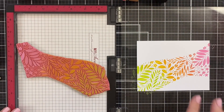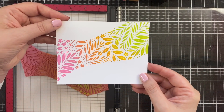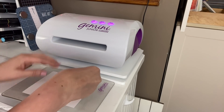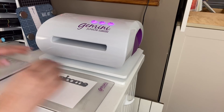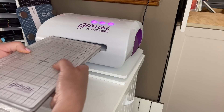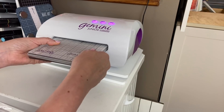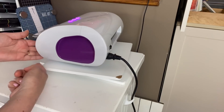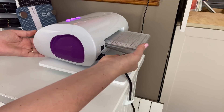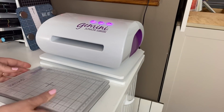I think that is so fun — look at that! I'm going to set this aside to let that oxide ink dry and move on to the next step. I brought you over to my Gemini Junior for die cutting because I wanted to show you the cool little board I keep my machine on — it's the rotating design board from Totally Tiffany. I love it because in my little tight space, all I have to do is rotate and out it comes, and I no longer have to pick up that heavy machine to die cut.